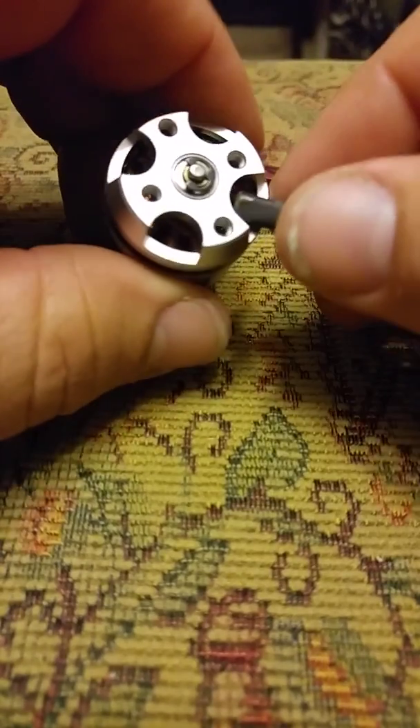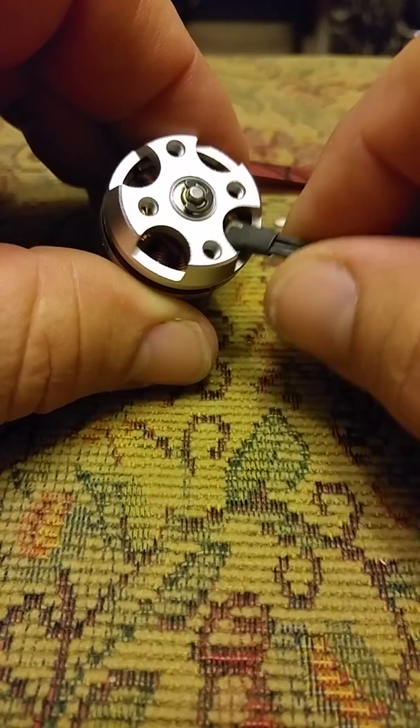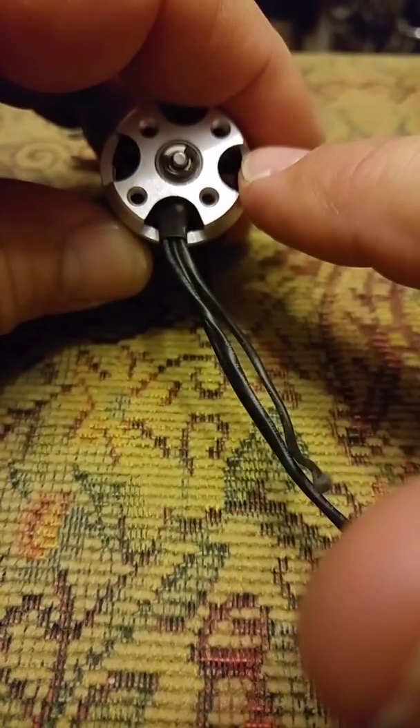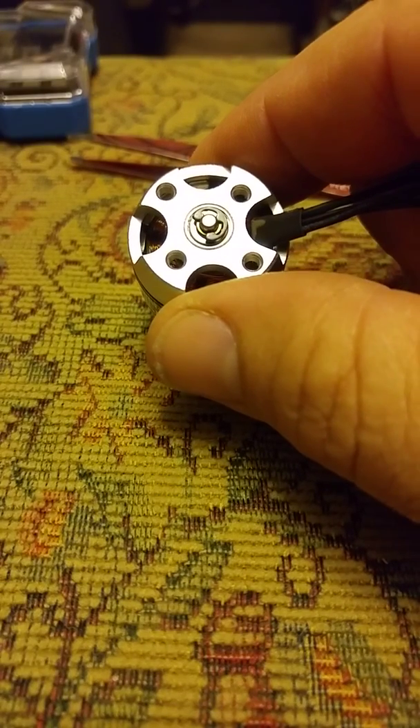Hello, it's Jeff Eshox, and I'm here to show you how to switch this wire set from here to here or here. It doesn't take very many tools. It's pretty easy to do.